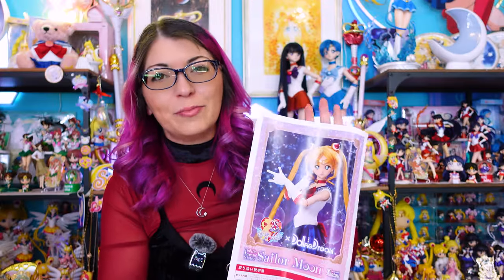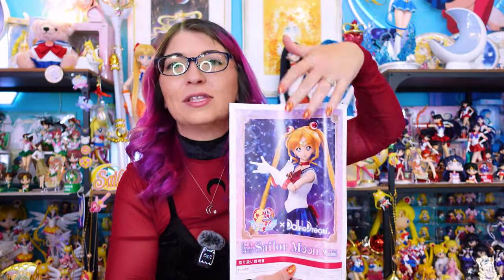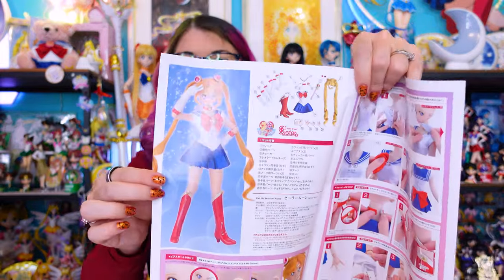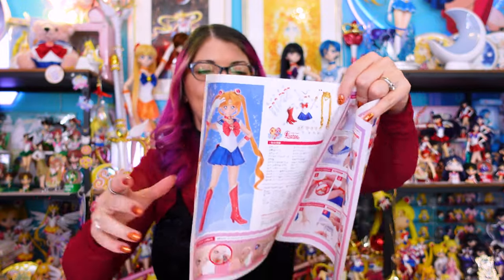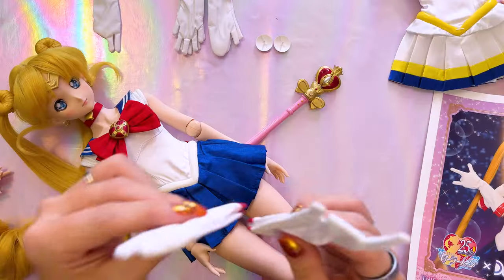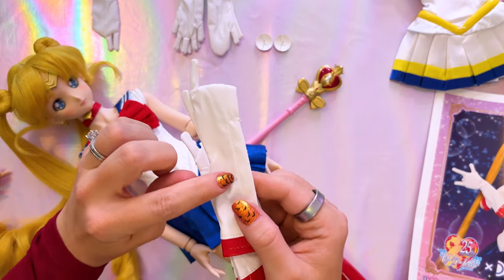What's left: the tiara, the odango shields, and her gloves - but I have to choose which hands I want to use. In the booklet they show you some poses: the Sailor Moon pose on the front, her holding her wand on the back, and on the inside how to pose her when she's doing the 'I am Sailor Moon' pose. I think I want to do her in that pose - it's one of my favorites from Sailor Moon.